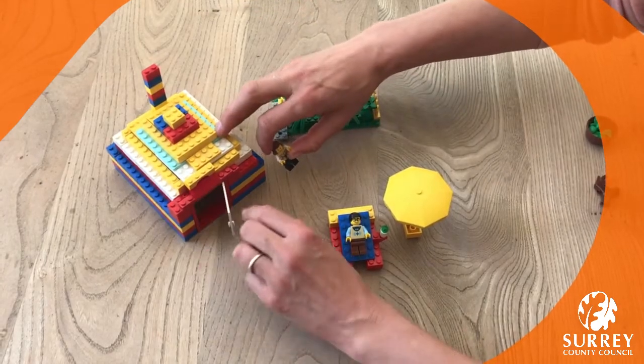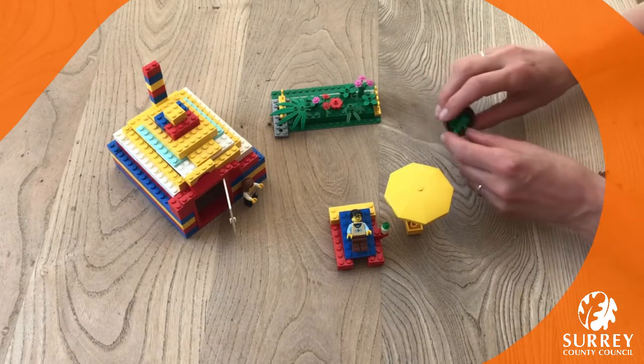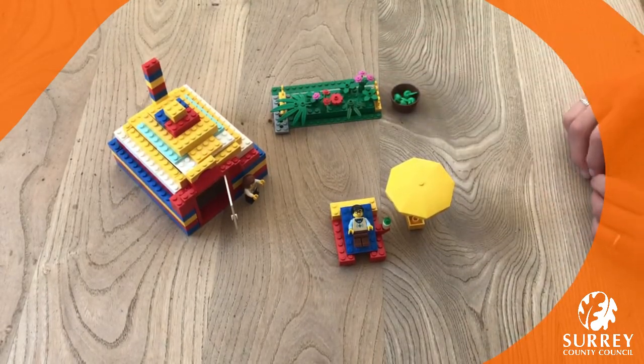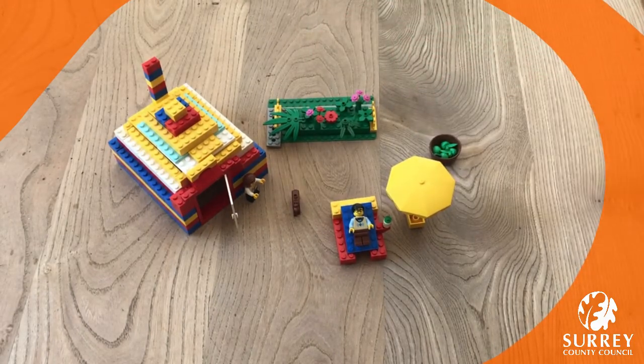Thank you for joining us at Lego Club. We really want to see you share your creations of houses and gardens for your minifigures — you can do that on the Surrey Libraries Facebook and Twitter pages. See you next time, bye!